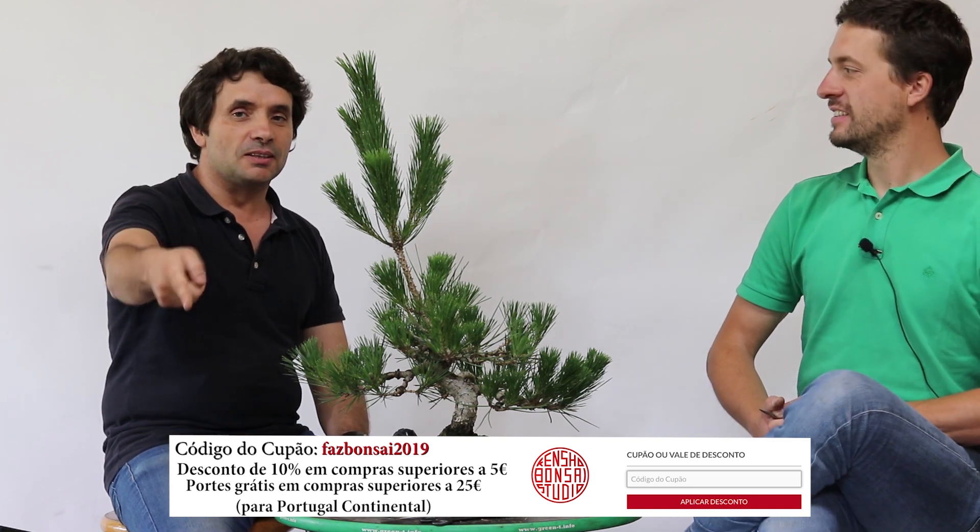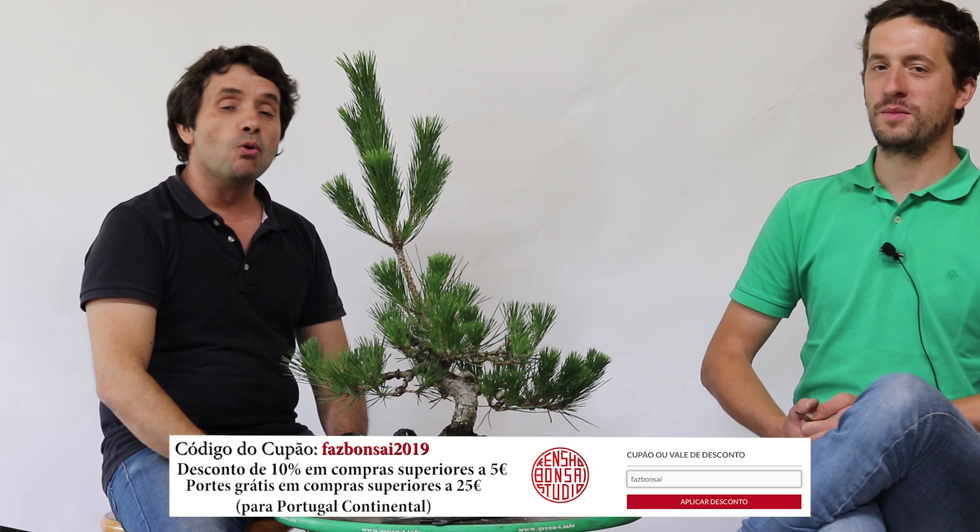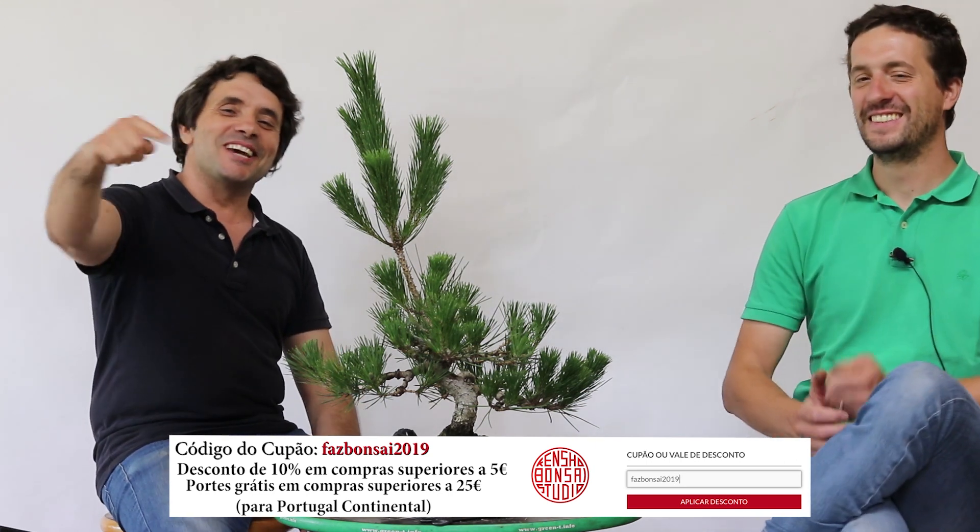Obrigado. É um bom projeto que vocês têm vindo a acompanhar. Penso que agora chega a um ponto de começar a estruturá-la — vão ver esta árvore com três ou quatro agulhas e vão dizer 'coitada da árvore', mas é assim mesmo. Como o Márcio disse, vai criar algum stress, e esse stress é que vai fazer com que a árvore também arrebente e crie uma nova rotação. Vão ver aí no outono como é que ela está — valeu a pena. Espero que tenham gostado deste vídeo. Subscrevam o canal — quem usar o código 'fazbonsai2019' tem 10% de desconto. Obrigado, até a próxima, um abraço, fiquem bem, até o próximo vídeo.